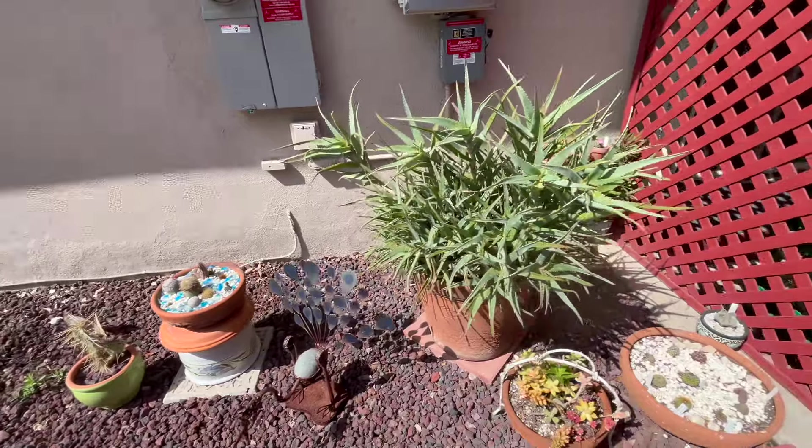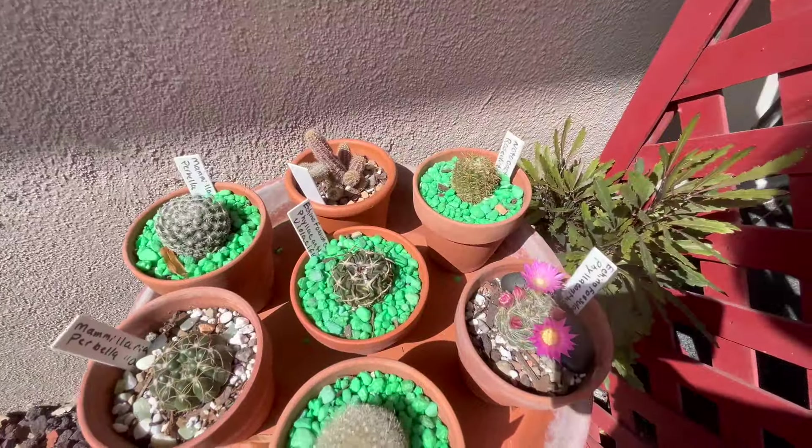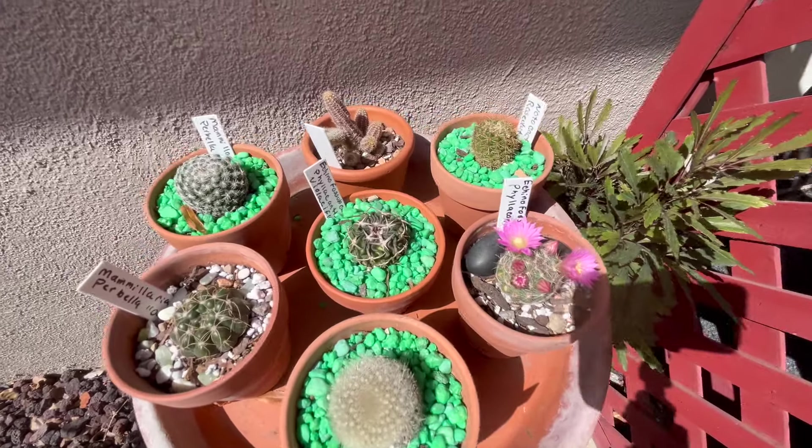And as long as I'm here, I'm going to show you this cacti that I have blooming. Kind of pretty. I'm going to take you back out to the front yard.